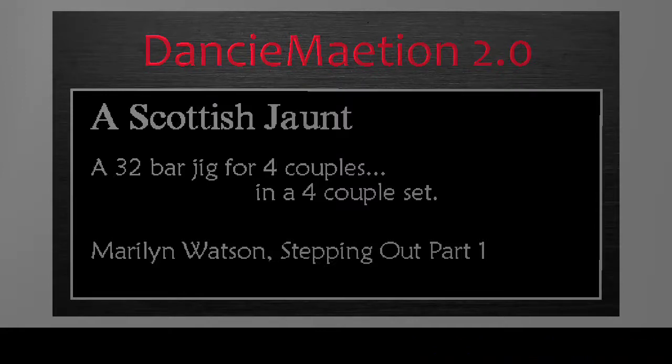A Scottish Jaunt is a 32-bar jig for four couples in a four-couple set.